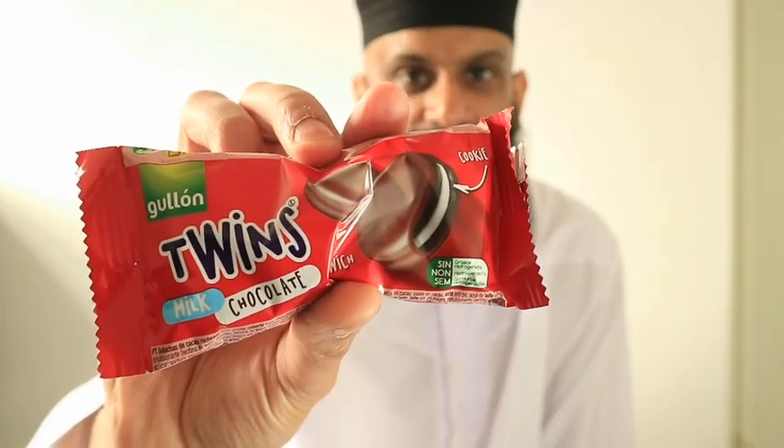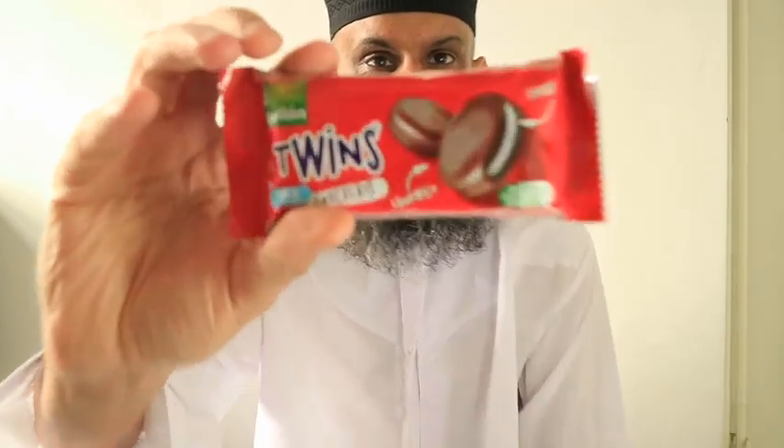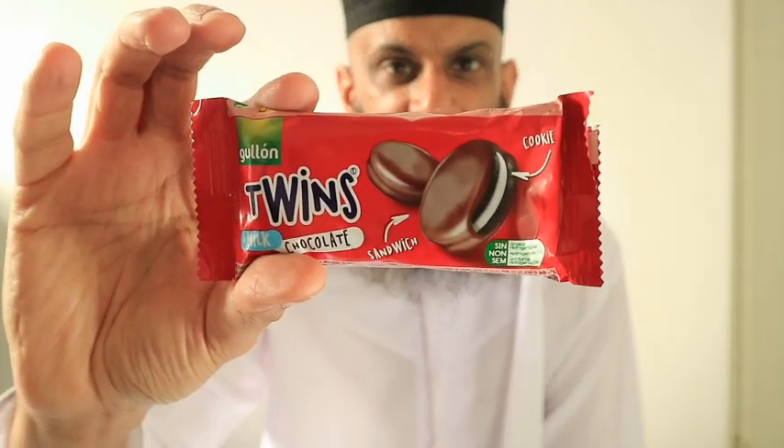And it's called Twins — it's a chocolate, and I presume it's called Twins because there's two of them. Milk chocolate. It says it's a sandwich cookie. Is it halal? I presume so. The reason I say that is it's from Morocco, and being a Muslim country, I presume everything is halal.